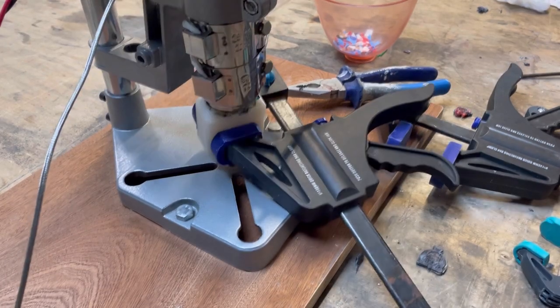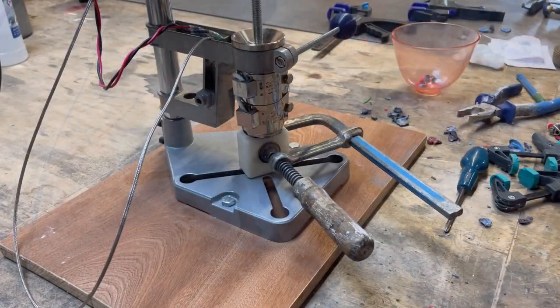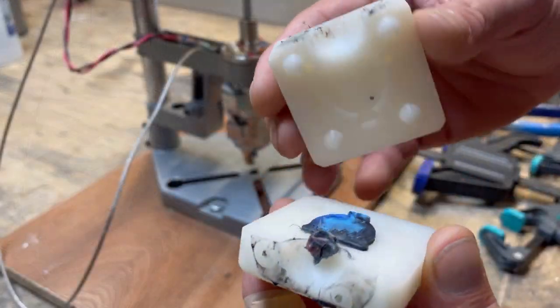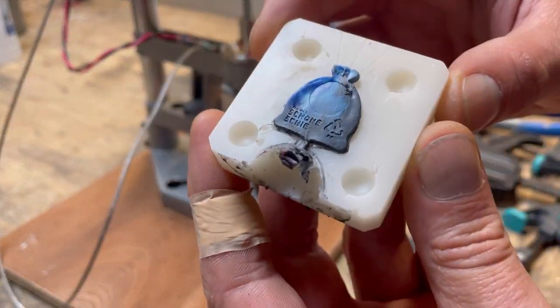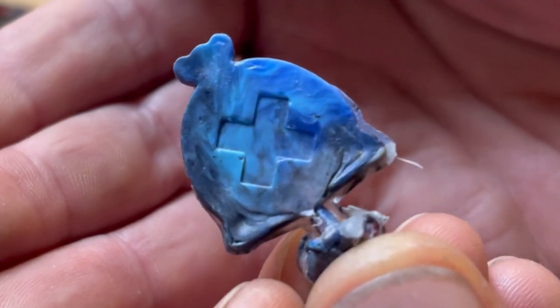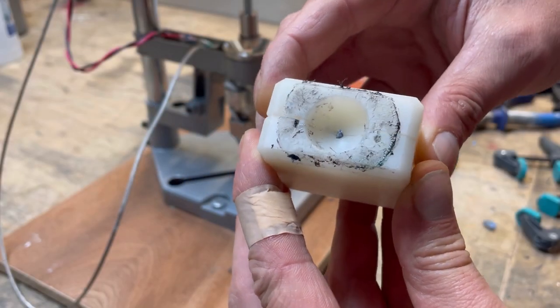Now let's make a few more. This one came out very nice as well — look at the lettering again — but of course also some of them don't.